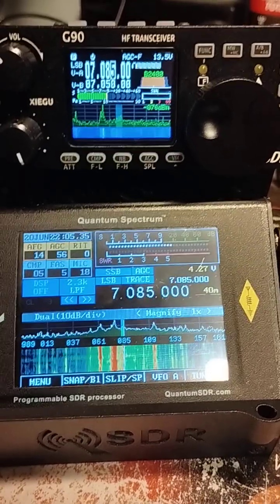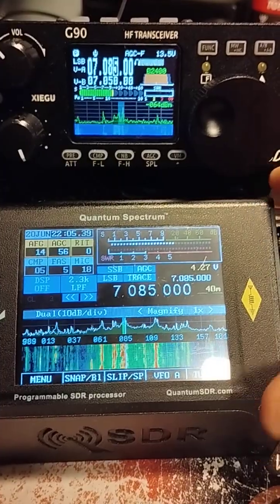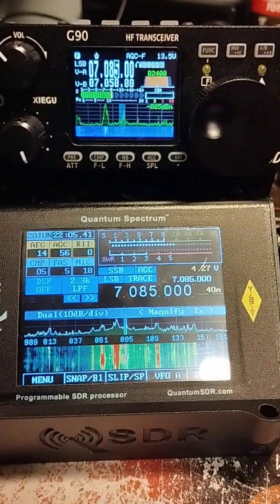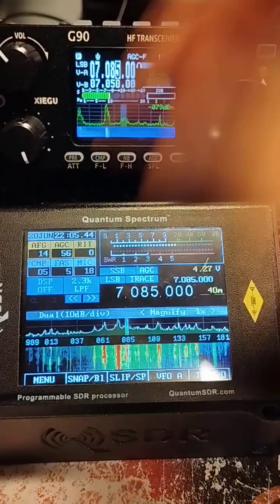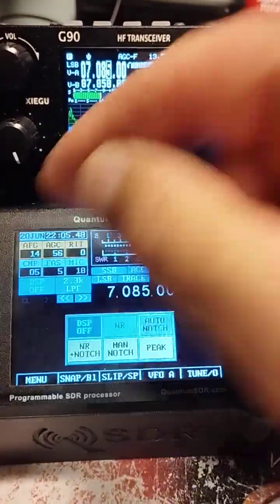Just to give a contrast between the two systems — this is processing audio from 192 kilohertz of the IQ input into the mixer, the front end, so it's got more bandwidth to process.